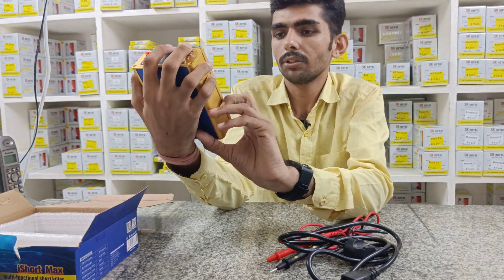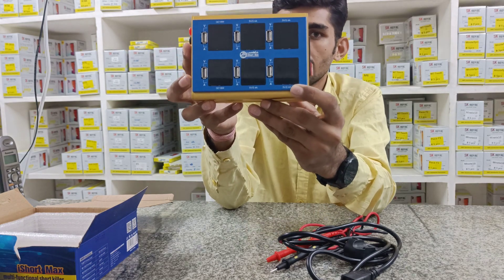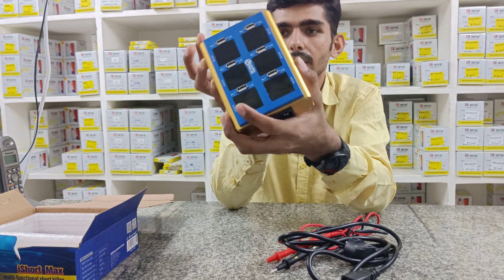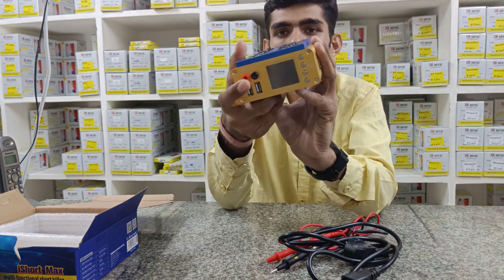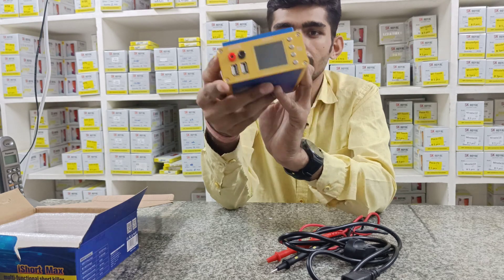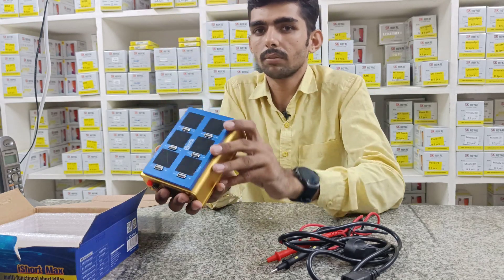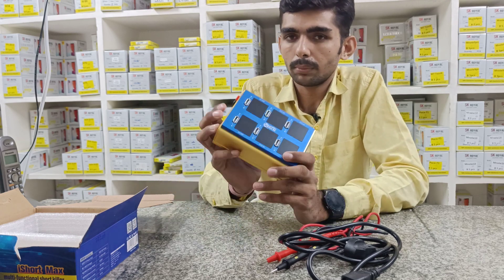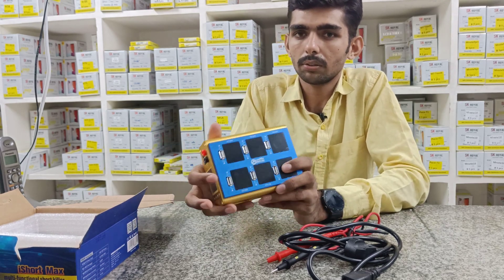This is 6USB plus 6LED — 6USB, 6LED, video LED. This is 2USB QC 18 watt. Here is 4USB, 4USB 5 watts, 2.4 amp. The display — this is the short killer. Here is two i-boot, for example.